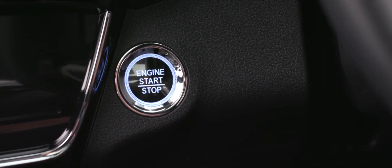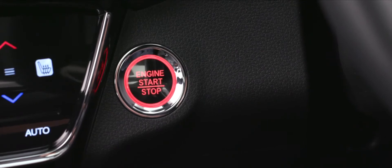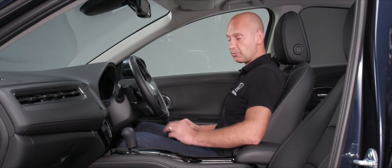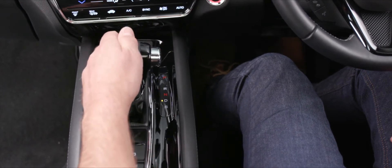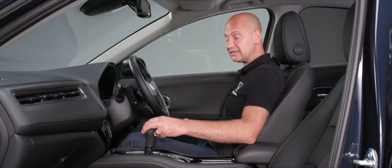This car has keyless start. Put your foot on the footbrake and press the engine start button. Because it's an automatic transmission, take it from Park through Reverse and Neutral into Drive. You can also select Sport mode for a bit more acceleration.